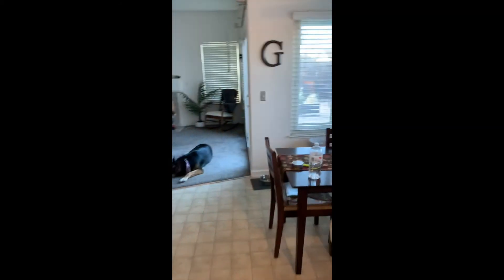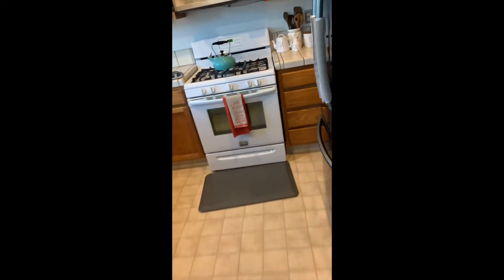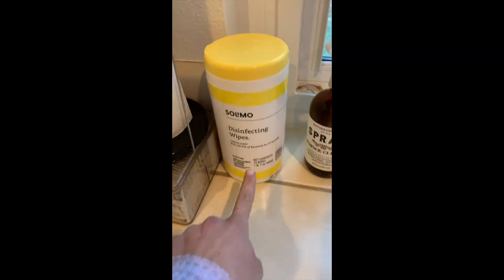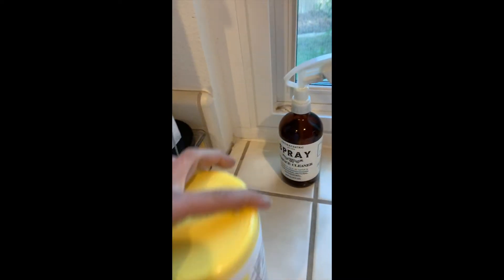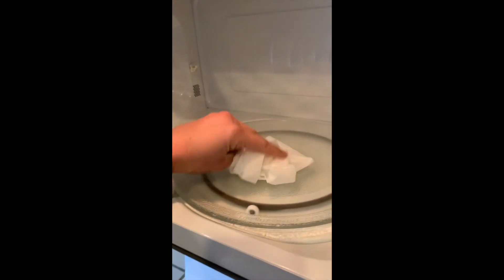We don't want to leave a mess. I'm going to walk over to the garbage and throw it away. It's important to remember to wipe down the counter, so I'm going to take some disinfecting wipes and wipe down the microwave. Bring it over to the microwave and clean the plate on the microwave.